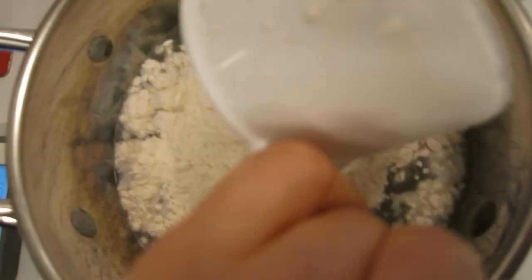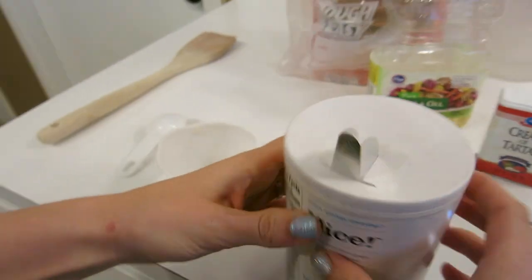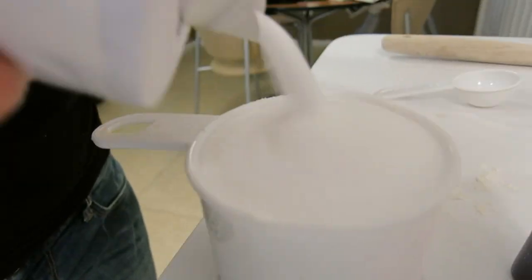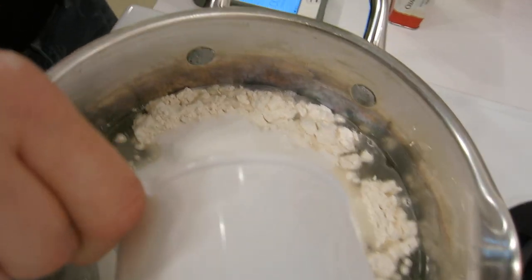This isn't a science! Take your nice salt — you're going to take a whole cup of this and pour it in there. Now we go to our tablespoon.